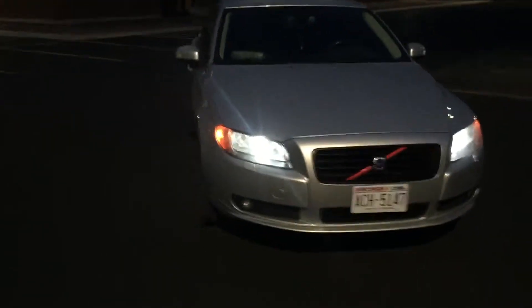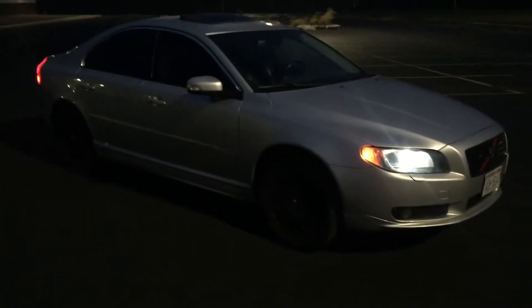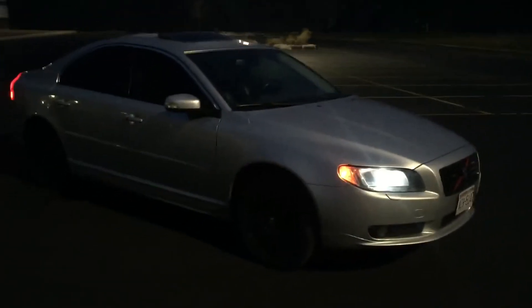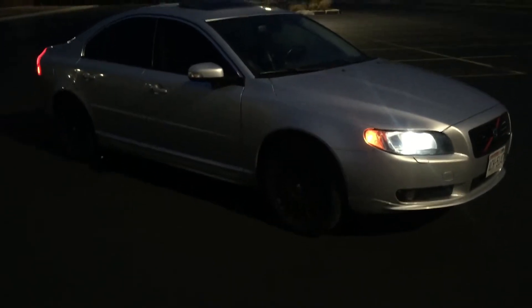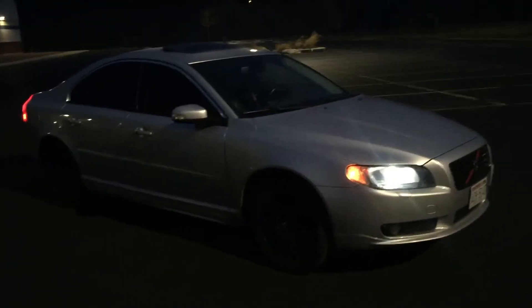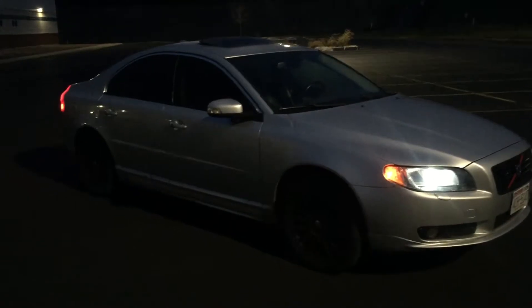So here we are. This is my 2007 Volvo S80 3.2 inline 6, front wheel drive. In my previous videos I had chopped off the muffler, then added 18 inch resonators — one of them looked pretty bad, it was just hanging down and I had to strap it up. Since then I've actually replaced those 18 inch resonators with a 13 inch glass pack on each side.